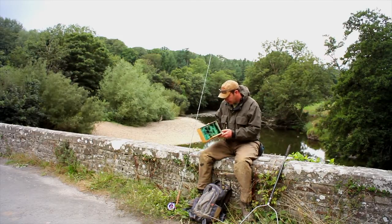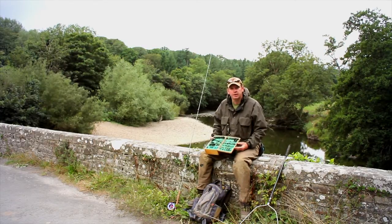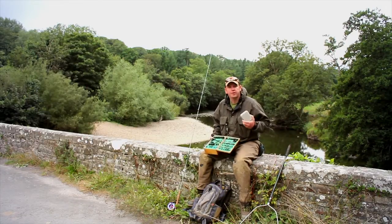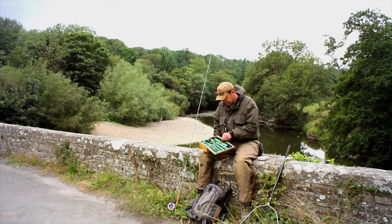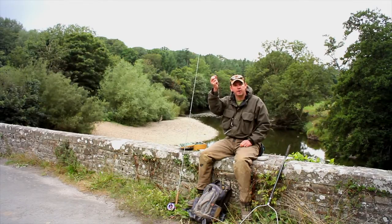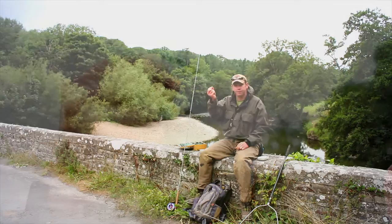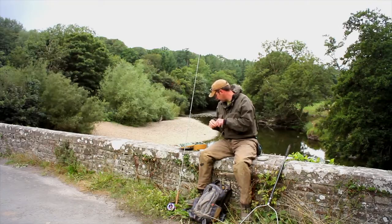Flies wise, for sea trout at night I tend to rely on black flies. I like big black flies, and what I'll do is take a selection out of here and put them into my small box to sit in my vest whilst I fish. I like black hair wing flies because they give a really good silhouette against the night sky. Some anglers will like to use bright flies or even experiment with luminosity, but me I like simple black, quite large sea trout flies.